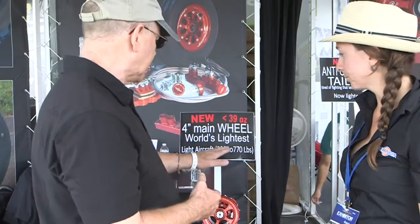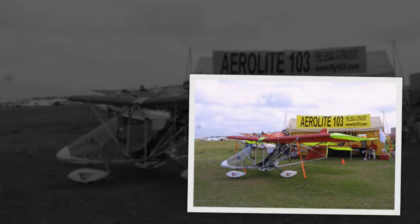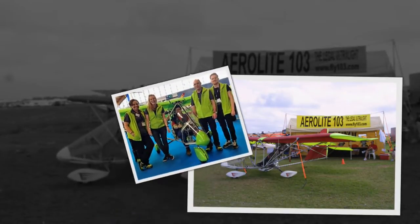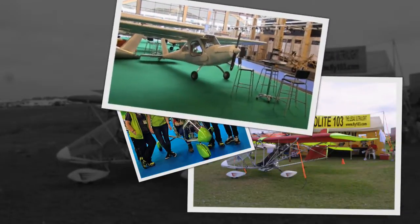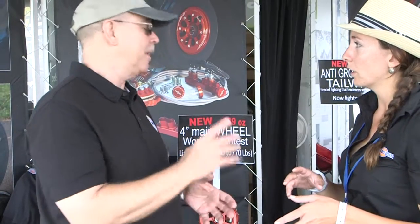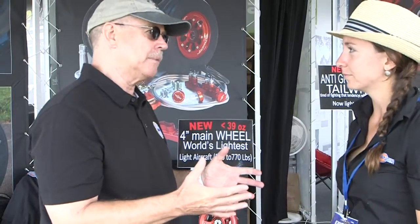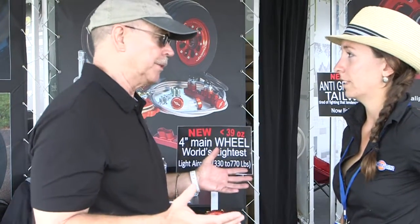This is aimed at aircraft from 330 to 770 pounds — that's quite a light aircraft, including maybe the new German 120 kilogram class, or the American Part 103. It's aimed for this kind of aircraft and for UAVs too, so basically single-seaters and UAVs. That's a welcome thing because many of the producers of those products had to use non-aviation wheels, and they don't always work out very well.